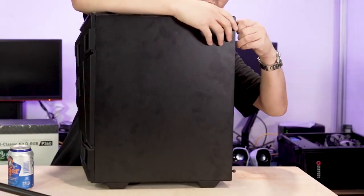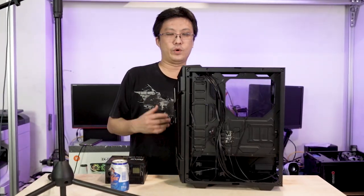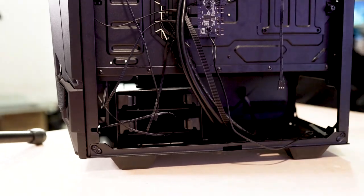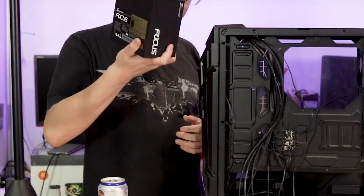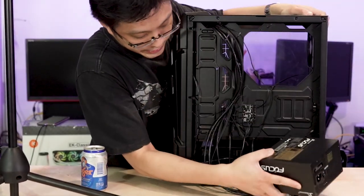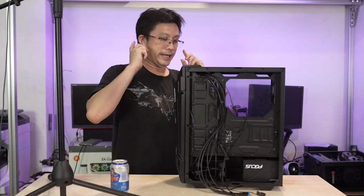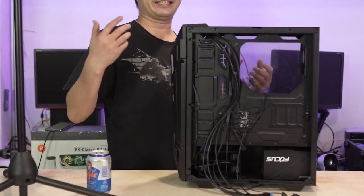With the back panel open, you'll notice that space is at a premium in this case, with one notable example being the PSU section. As a reference, this Seasonic GX750 at 140mm in length is pretty typical, and it fits with plenty of clearance between it and the hard disk cage for cable management. But anything longer than that and you might run into issues either with cable management or it just won't fit.